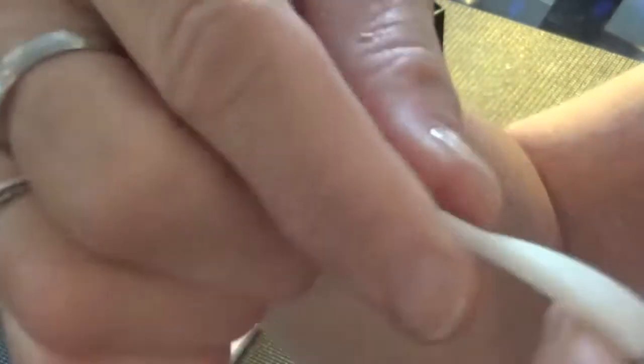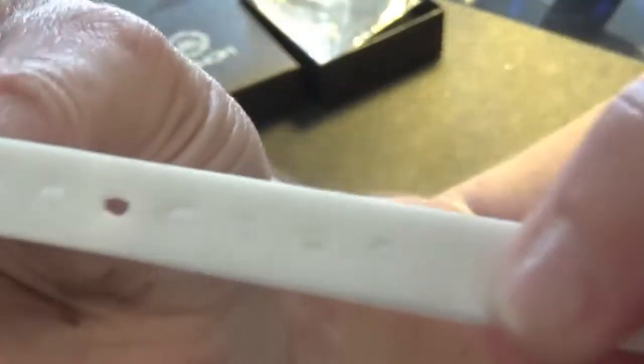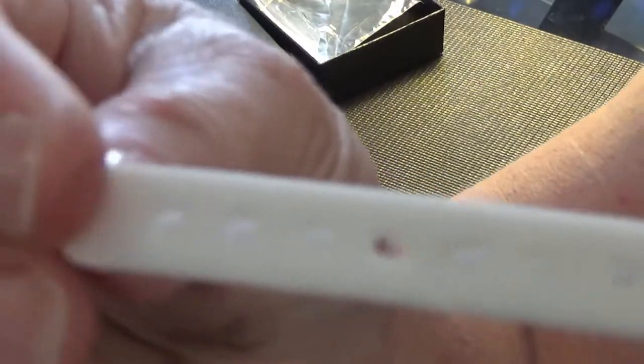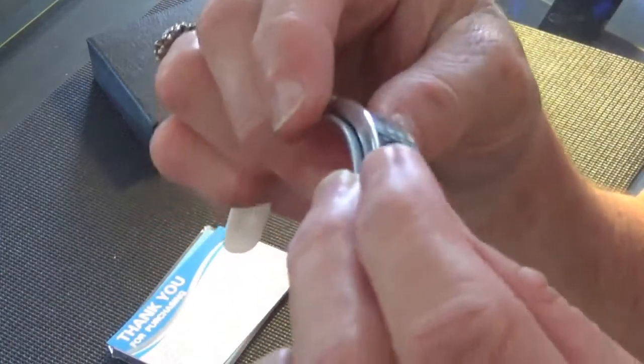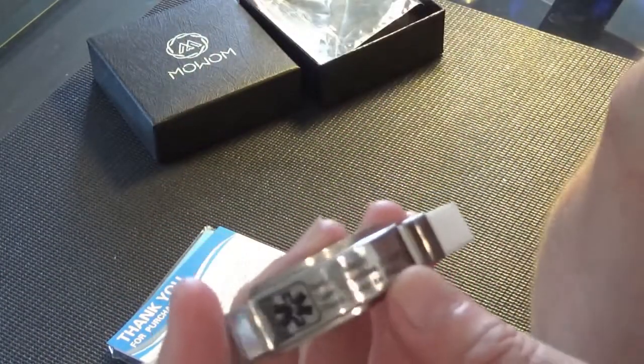The silicone is super soft, super bendy, doesn't annoy me at all — I hardly know it's there. It's got a lot of adjustment room; as you can see, that's where mine sits, but I have room to make it tighter or looser. The metal plate is stainless steel.